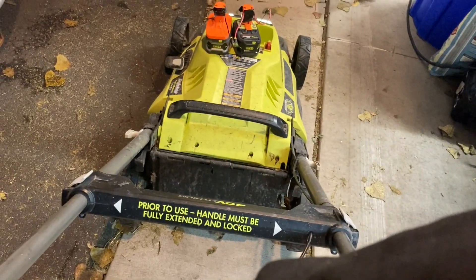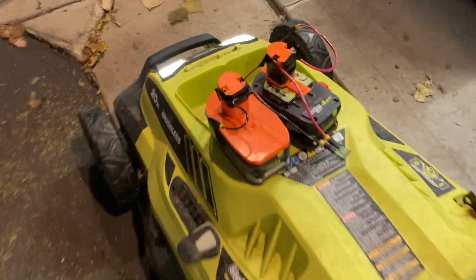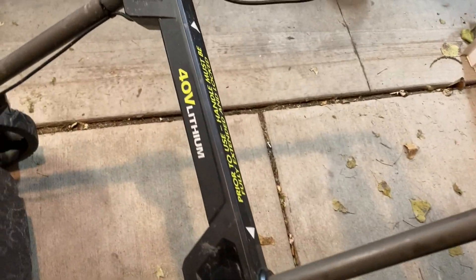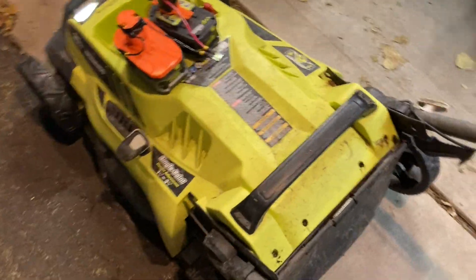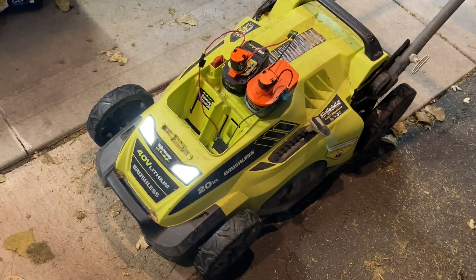Let's try this now. Nope, nothing. Let's try again — using two hands this time. So there we go. It's literally a perfectly good lawnmower that somebody threw out.